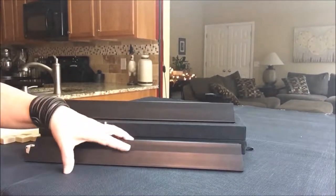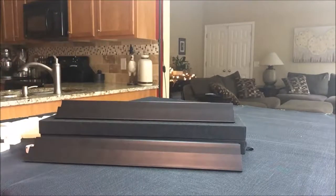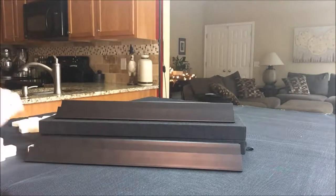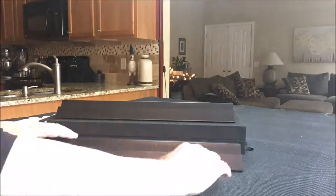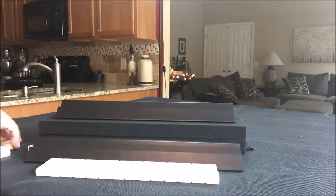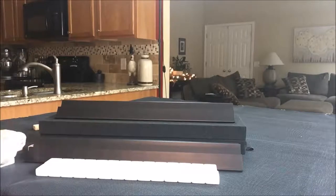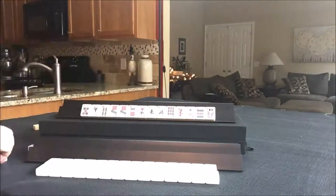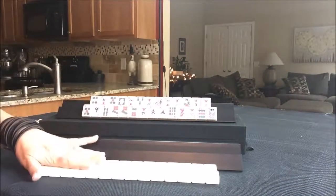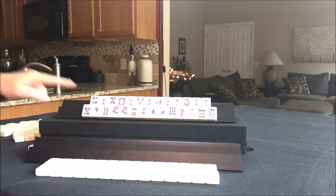I am going to take 28 random tiles for player 1 and 27 for player 2. I've got all the tiles out. Let's see what player 2 can do with these tiles.